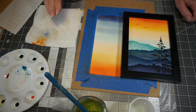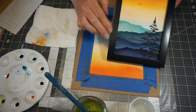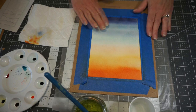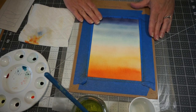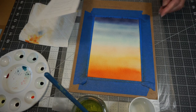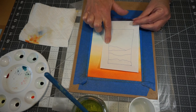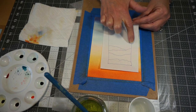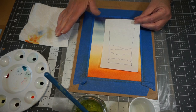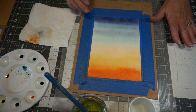Welcome back — we are ready to move on to the next step, which is to add the hills into our watercolor landscape. See how this dried back a little bit so it's not quite as intense a color? That's exactly what we want. To add the hills, I kind of sketched this out. Basically you're going to have one hill that comes this way, and then your next hill comes this way. If you want, sketch it out on a piece of paper just so you have an idea of what you're aiming for.